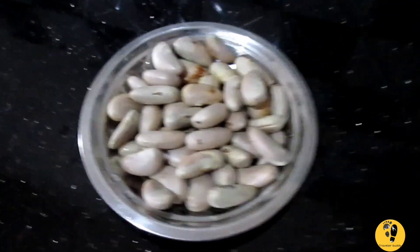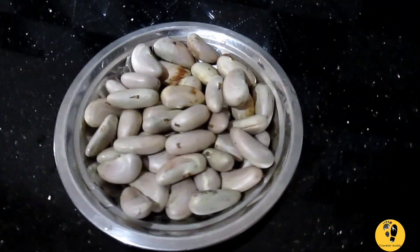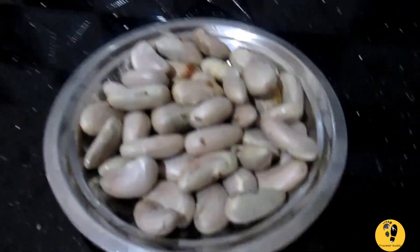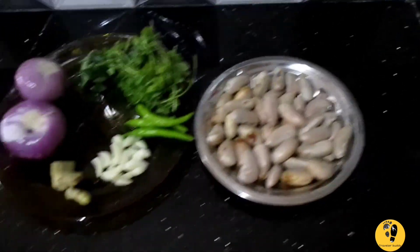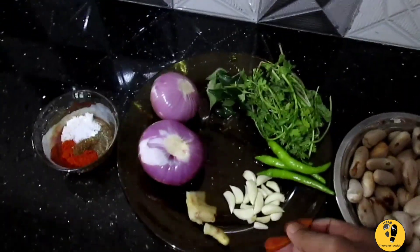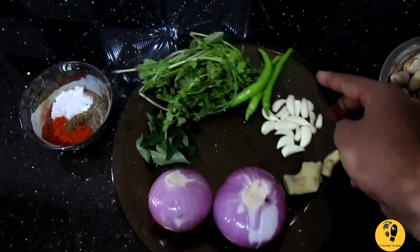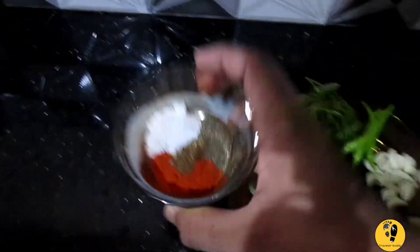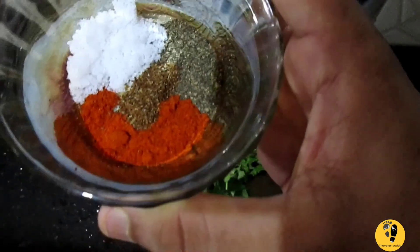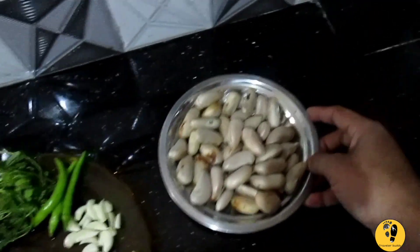Today we will try to make a cutlet. Let's try this. I will try to make a cutlet successfully.